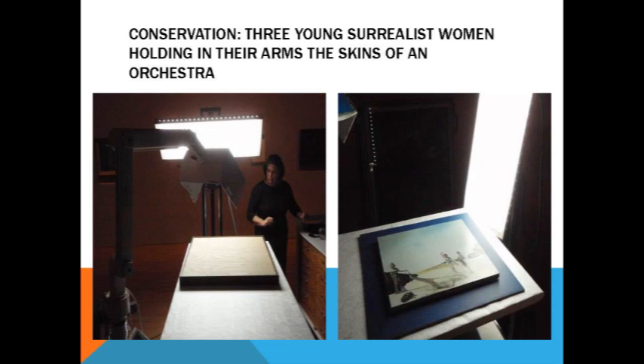Sometimes even though pieces meet our specifications to travel, things happen in transit. The next two examples are minor consolidation treatments that were done to pieces that were on loan. This is again the National Gallery of Victoria in Melbourne. The woman in the picture is Catherine Early — she's the senior conservator, pretty much the Rustin Levinson of that gallery, with over 20 years of experience. She has a team of about 16 different conservators — objects, paper, fabrics — a remarkable facility.